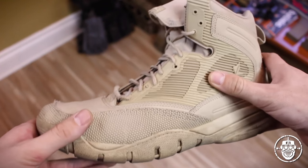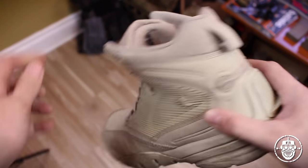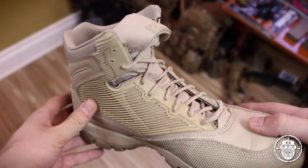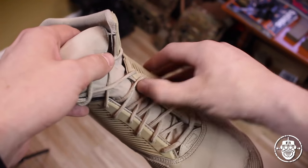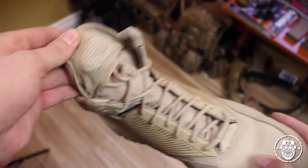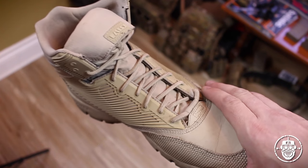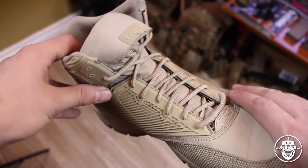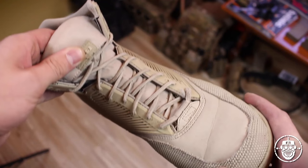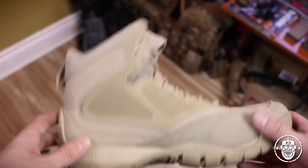The midfoot is essentially comprised of a rubber material interlaced with ripstop accents — an ode to the culture this boot is made for. The tongue is also made of that ripstop fabric. It's a gusseted tongue — not waterproof, but it keeps out debris, and there's a hidden lace pocket underneath to hide the laces. The laces themselves are basically like paracord, which makes sense: if they break in the field, you just take a piece of paracord and make new laces.